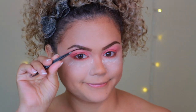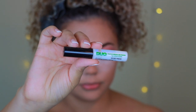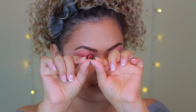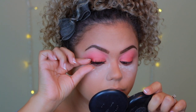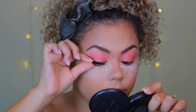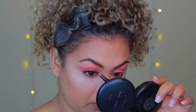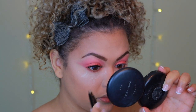Now one of my favorite parts — eyelashes. I'm going in with the Ardell Demi Wispies using the clear dual glue, which is my favorite glue. This look honestly looks beautiful with or without lashes. I personally love the drama they give the eye, but if you'd rather just curl your lashes and add mascara the look would be just as beautiful.